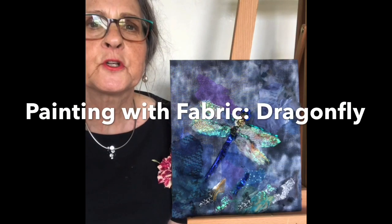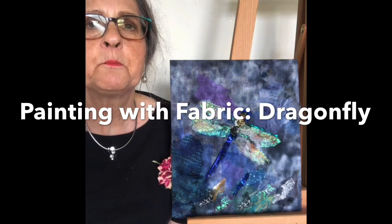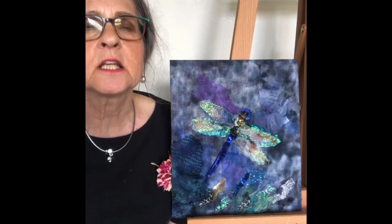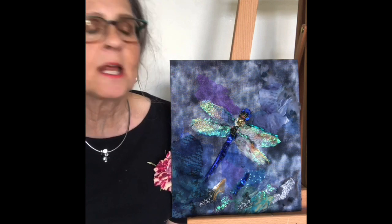Hello, I'm Barbara Shaw. I've recently built a little pond in my garden, and while I'm waiting for creatures to visit, I thought I would stitch a dragonfly.